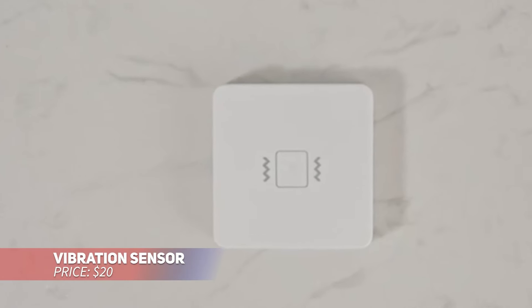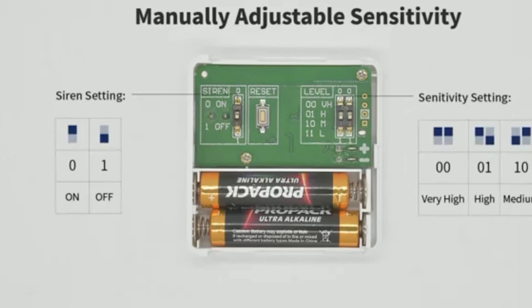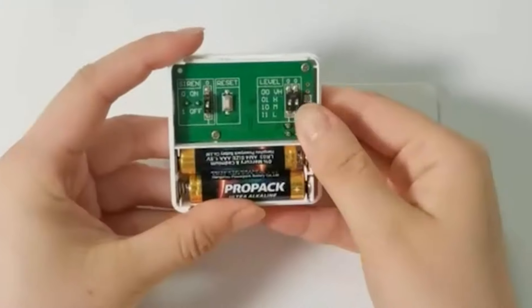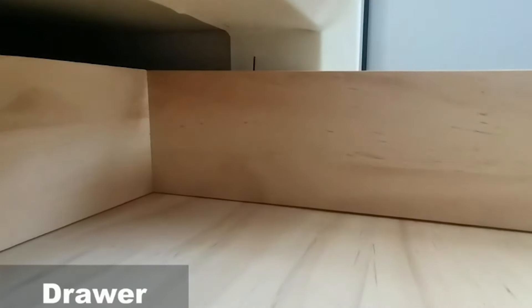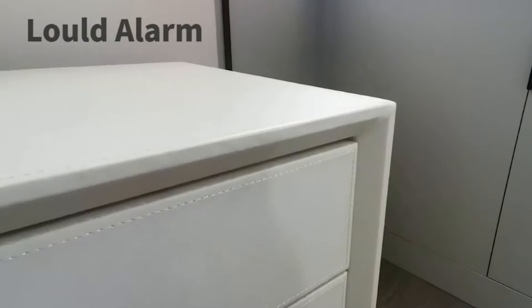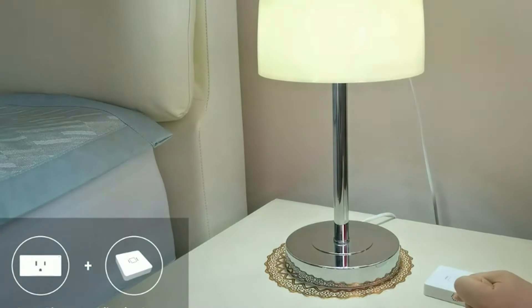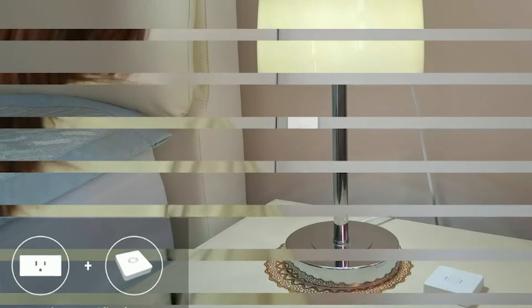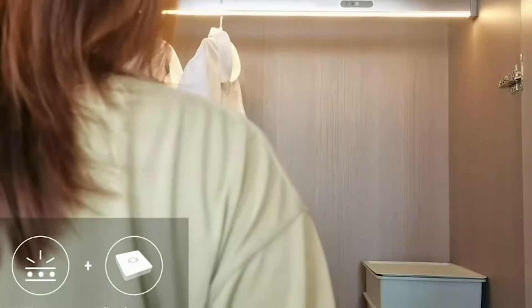This vibration sensor pairs with multiple hubs and other smart home gadgets. It features adjustable sensitivity, perfect for tasks like monitoring windows, doors, or even valuable items like jewelry. Its 110 decibel siren alerts you when vibrations are detected, but it can be muted, sending notifications to your phone instead. It's ideal for setting up routines like receiving alerts when windows break or appliances stop.